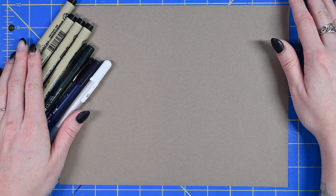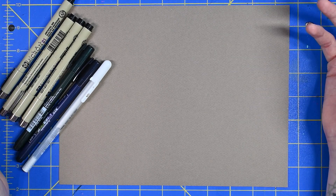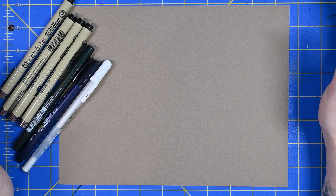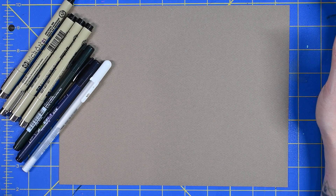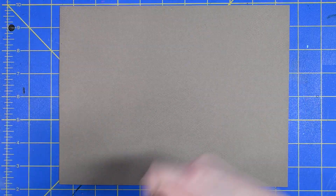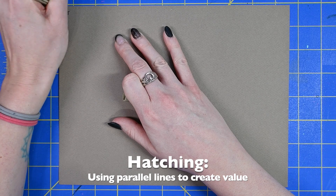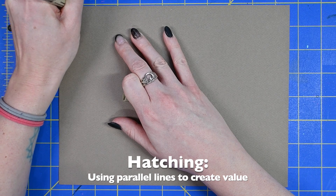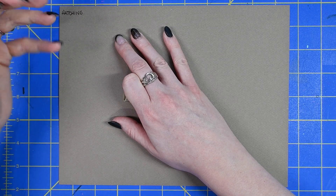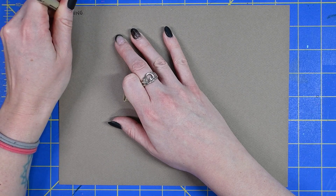What we're going to do to get started is first just talk about some different textures or techniques that we can use with ink, and practice a quick little value scale with each of them. The first one that we're going to work with is hatching — just using parallel lines to create value.